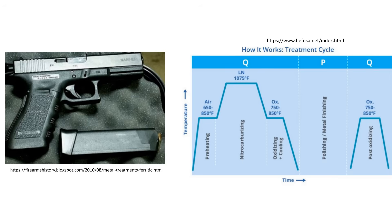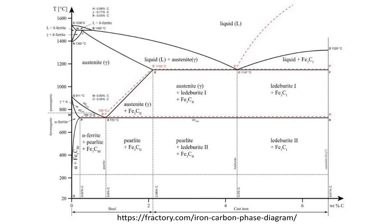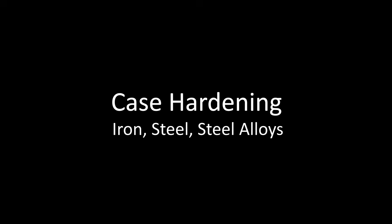In the description I will link to a bunch of resources, which I will try to title and organize appropriately. I will be referring to some common phases of the iron-carbon system — there's a link for more info on that as well. Timestamps will be provided as always so you can skip around as you please.